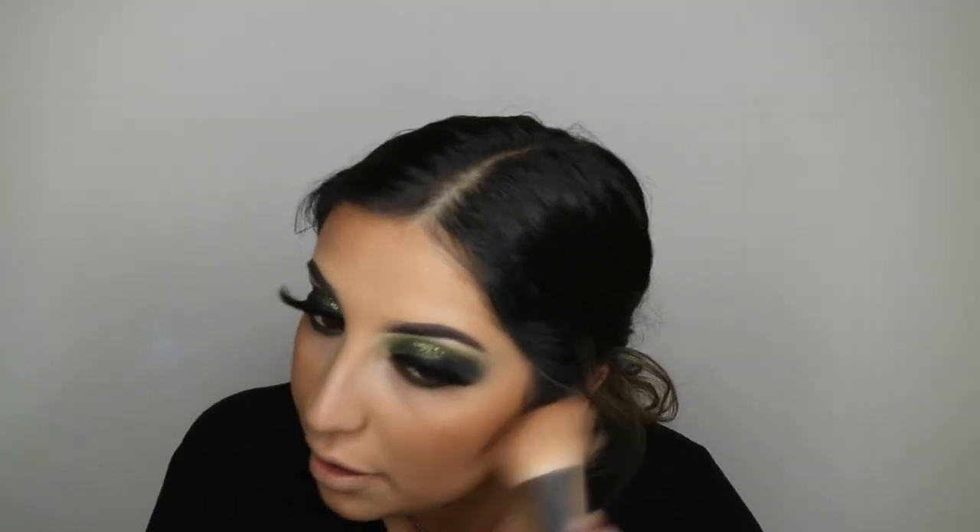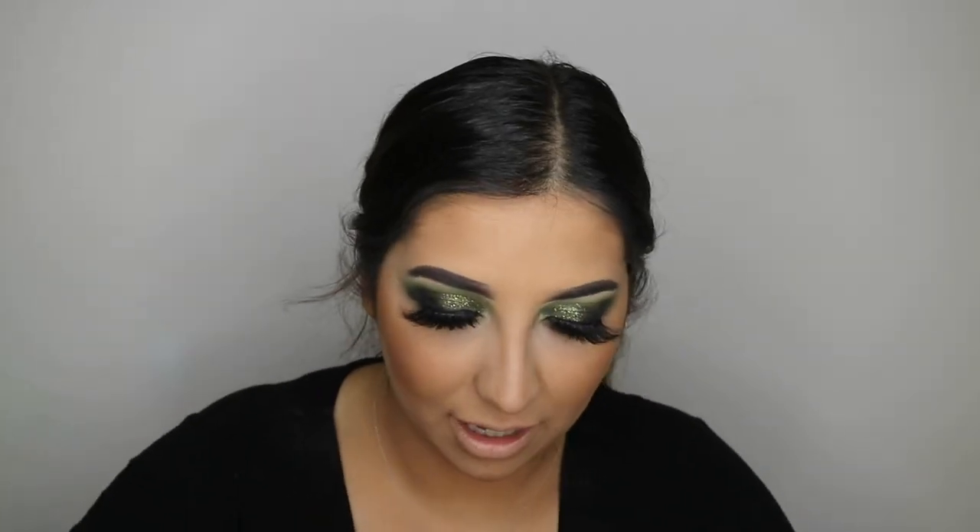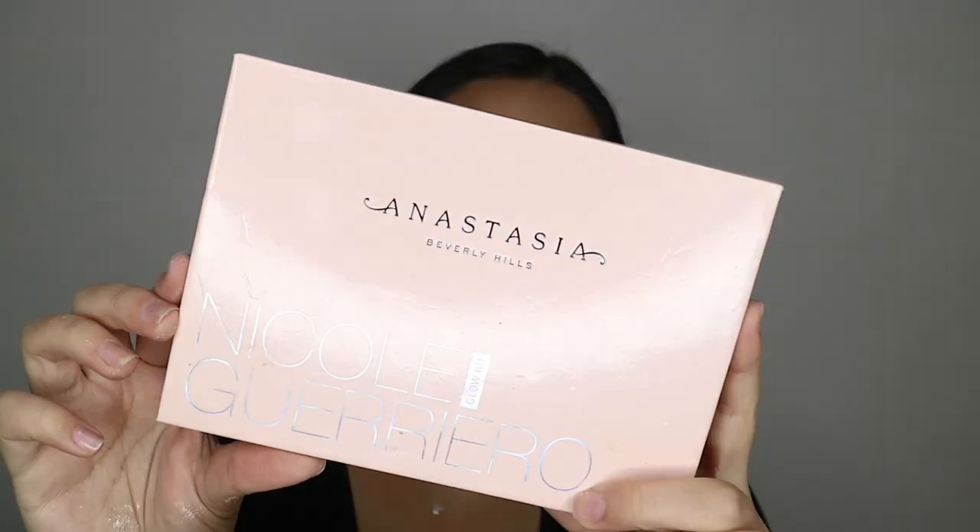On top of that, I'm going to take the Hourglass Bronzer for some more bronziness and shimmer as well. I'm going to take some Laura Mercier powder and just cut my cheeks with the powder to clean it up. For highlighter, I'm going to take the Anastasia Beverly Hills and Nicole Giero Glow Kit. I'm going to take my favourite shade, Glow Getter.